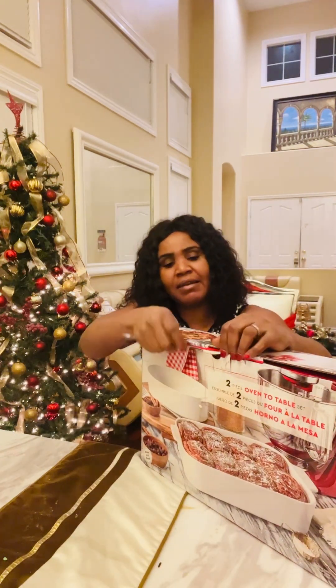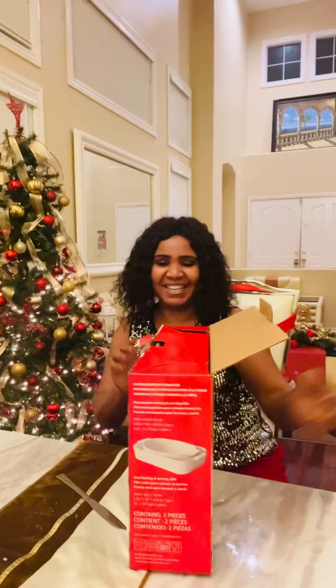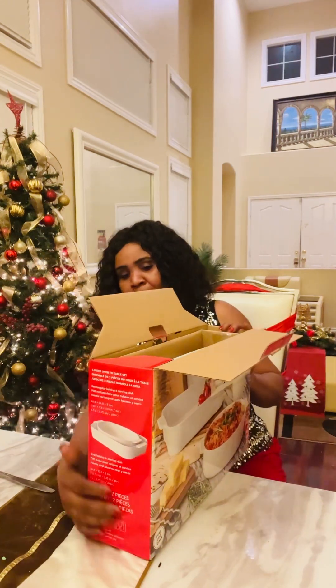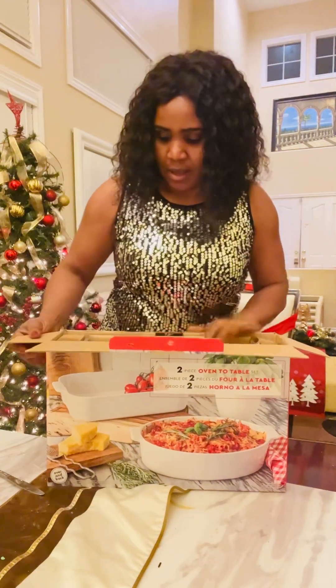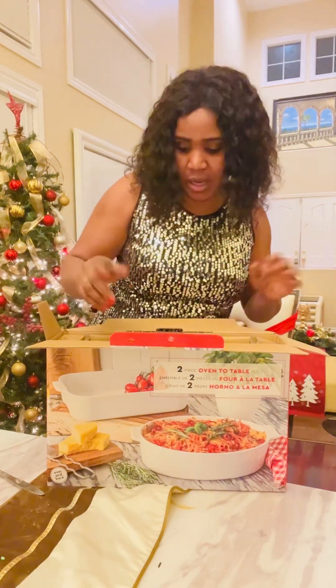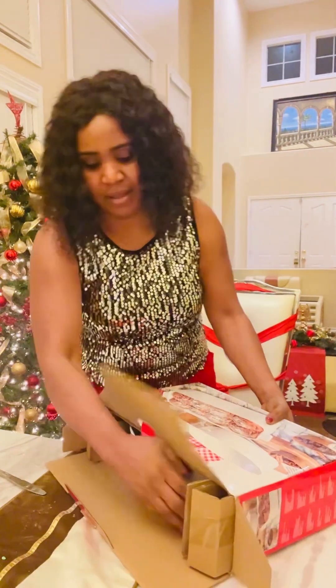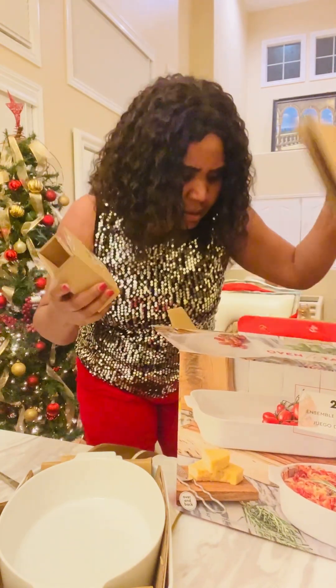When I get something I know for sure I'm going to use, it really makes me happy — I don't have to think about regifting. This is actually two balls here, but one good thing from what I can see on the box is that you can actually put it in the oven, serve with it, and also use it as a baking pan — you can bake with it and put it in the oven.